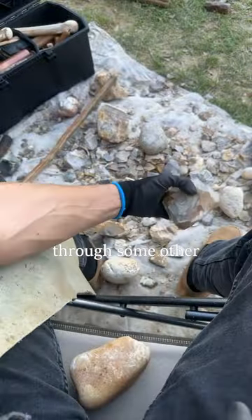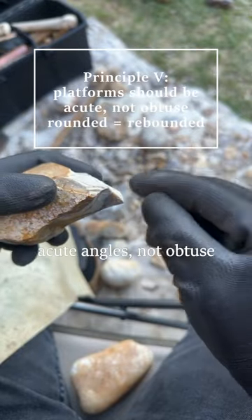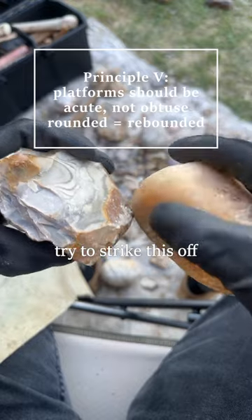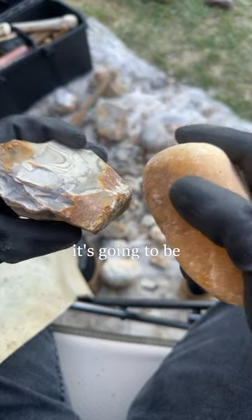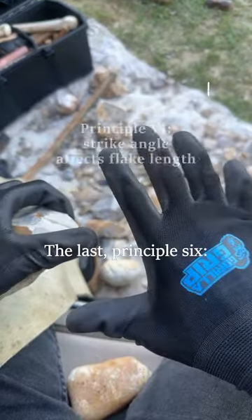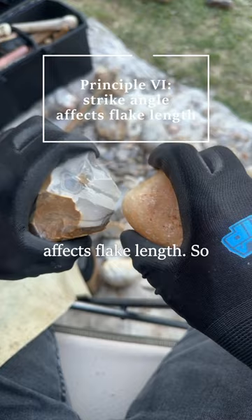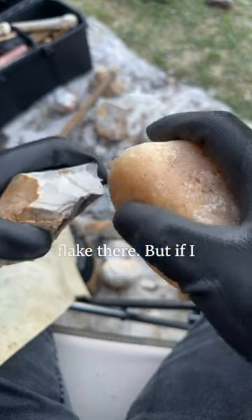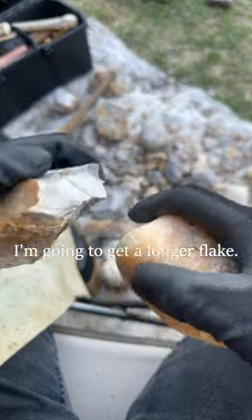Let me go through some other principles on a more difficult rock. Principle five: platforms should be acute angles, not obtuse. If I were to try to strike this off, it'll probably bounce — in general, rounded means it's going to rebound. For the last principle, principle six: your strike angle affects flake length. If I were to strike perpendicular — straight on — I get a pretty short flake. But if I strike at a slightly more oblique angle, I'm going to get a longer flake.